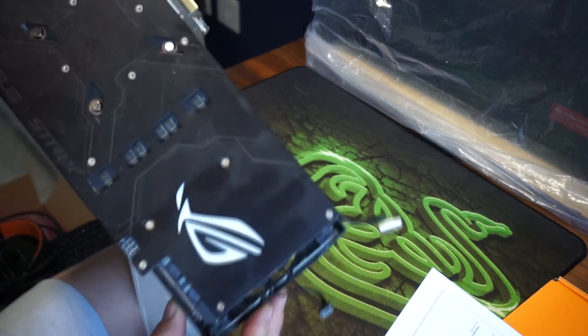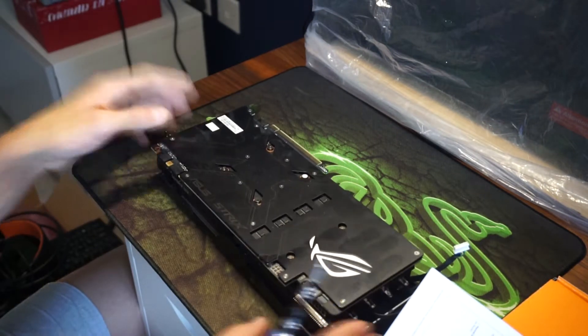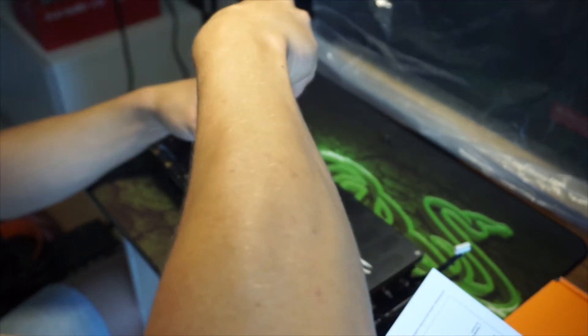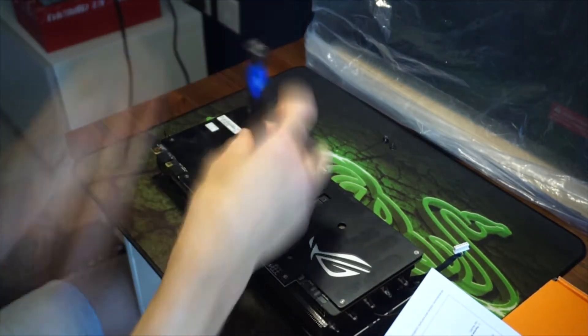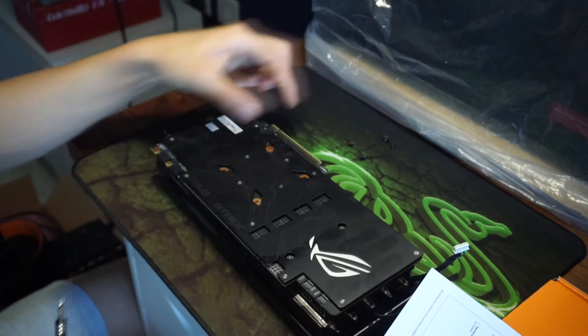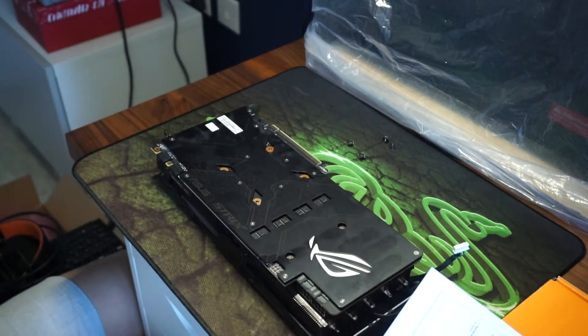There's a little sticker here that will void your warranty if you remove it — that white one — so just make sure you are willing to do that. I think this is out of warranty anyway, so it doesn't really bother me. That's those four screws in the center removed; I've now got two more just on the right side here.